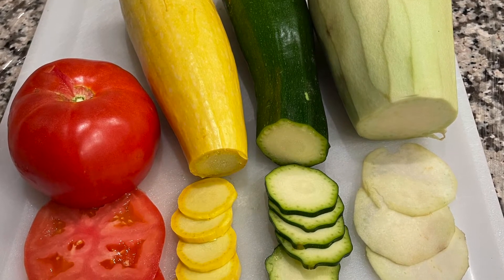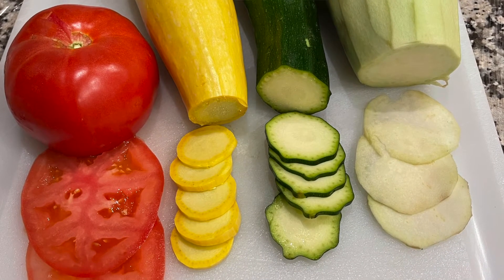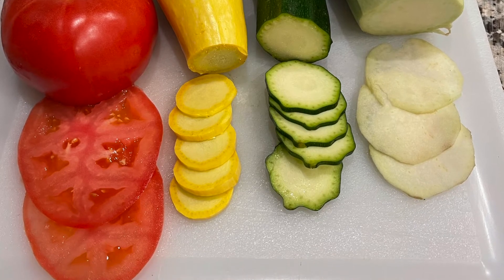In order to prepare for this recipe, I sliced the vegetables yesterday, put them on paper towels, seasoned them, covered them with saran wrap, and placed them in the refrigerator to draw out some of the moisture. If we had too much moisture in this dish, it would just make it very sloppy, and we're going for a nice elegant dish.